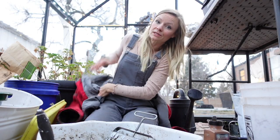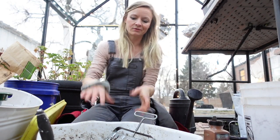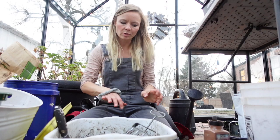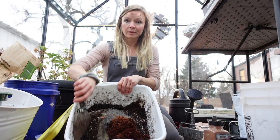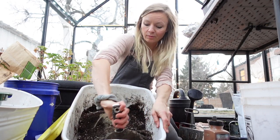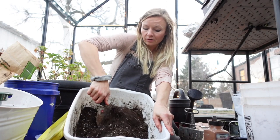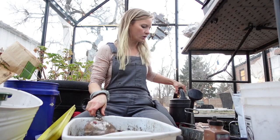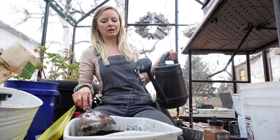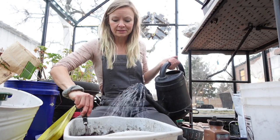Back in the greenhouse we are going to put these guys into soil blocks. First we have to make the blocks. We have our big two-inch blocks ready to go and I have my mix already ready. If you want to learn about our mix we have another video with our recipe — we use a peat-free soil blocking recipe. I'm just going to add the water and eyeball it. If you're a beginning soil blocker you might want to measure this out.